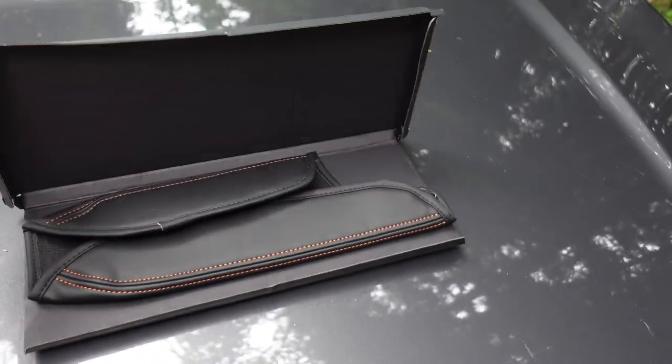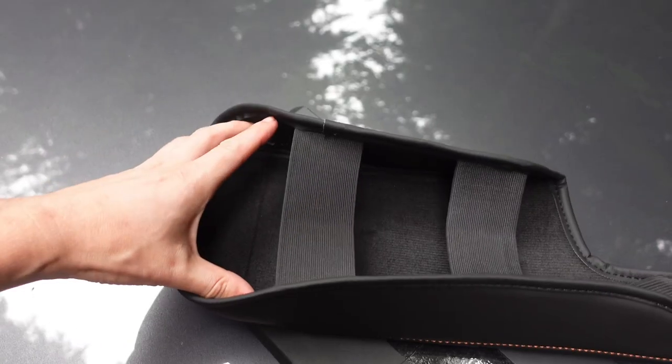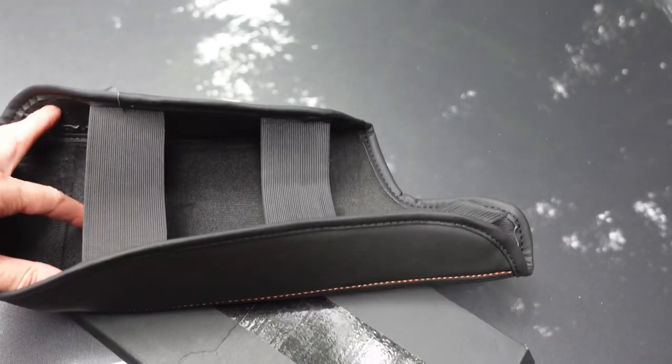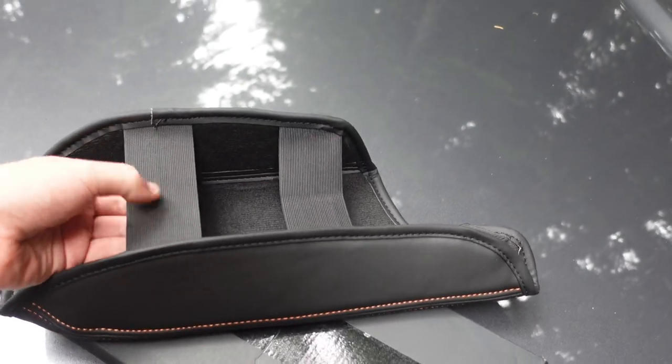So here is what they sent me. This is a center armrest cover for the Subaru Crosstrek. On the back side you can see it just has this soft material, and you can see how it attaches to the center armrest with these straps.